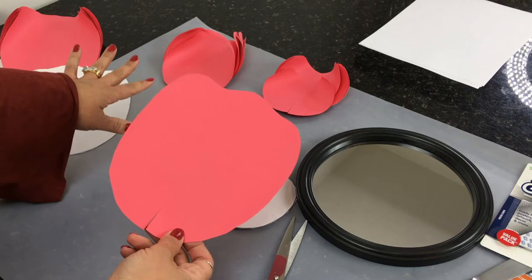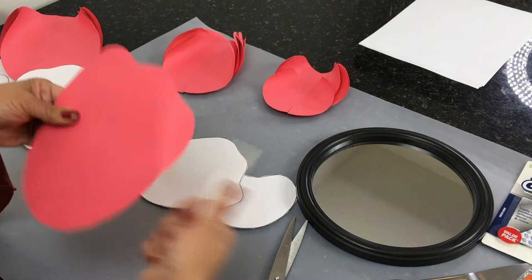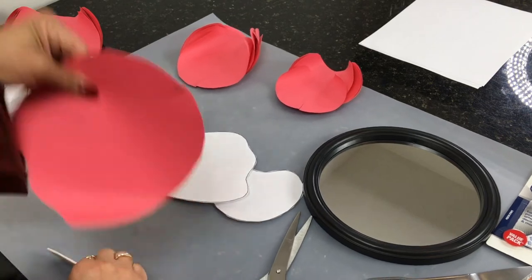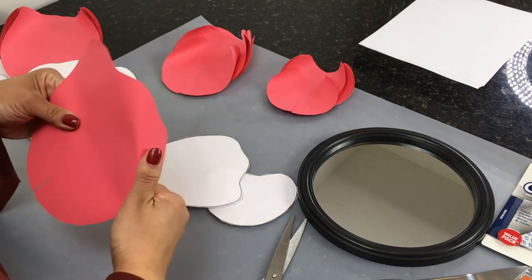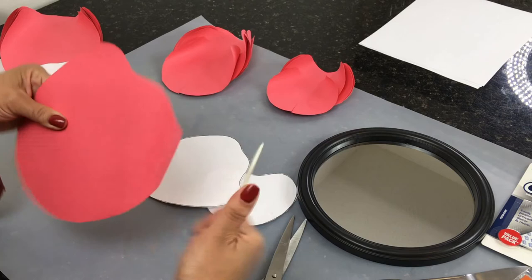You're going to need eight of the large, eight of the medium, and eight of the small — eight for each size of petal. Now we're going to curve the edges. You can do it by hand, or use the bone folder tool, a butter knife, or anything else to curve the edges like you see here.